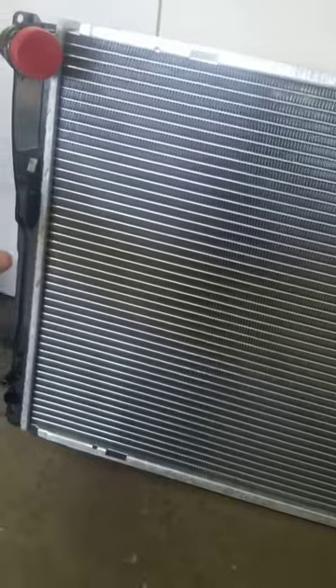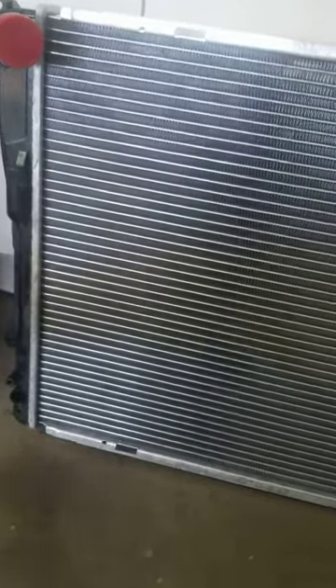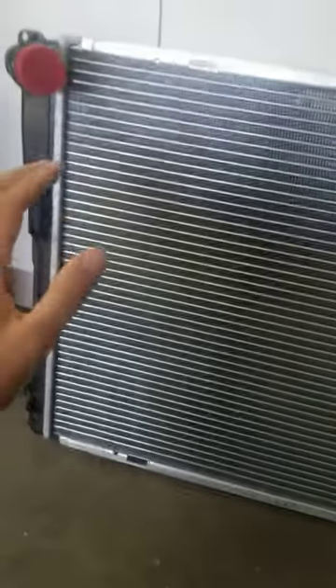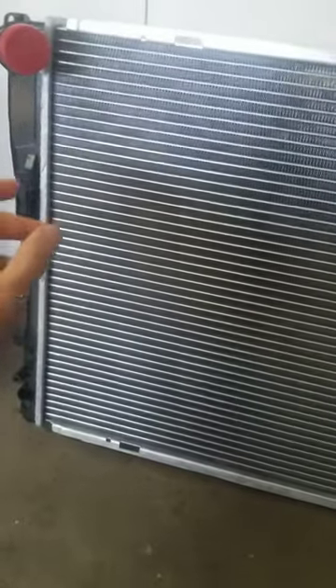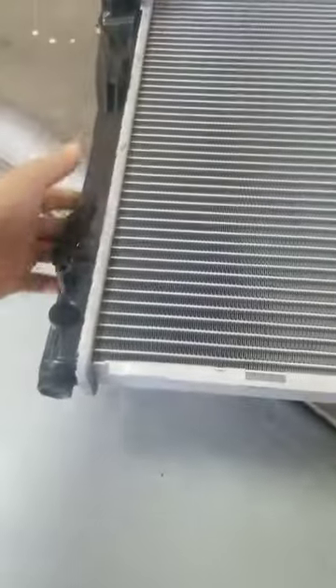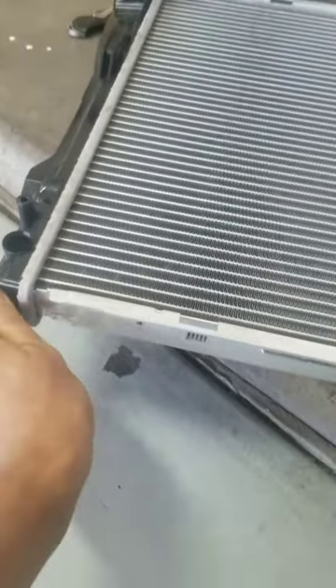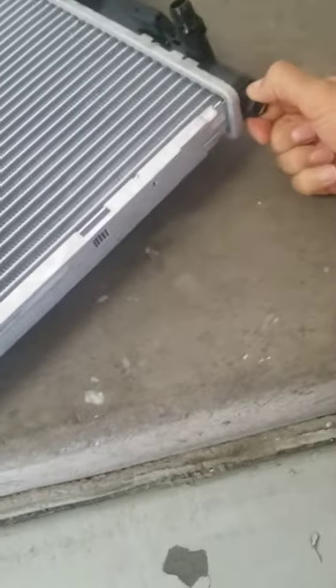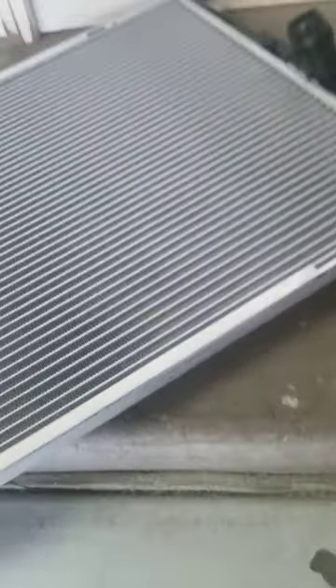I got this for around $100 on Amazon. A really common question: this radiator comes with two drain plugs, and they go on the bottom here. If you have a manual transmission, listen carefully — you need to use the short plugs. The plugs are right down here, and as you can see, they're tight.